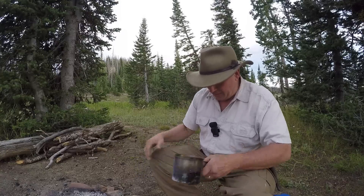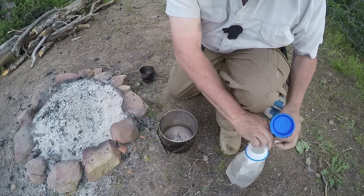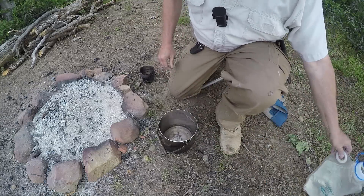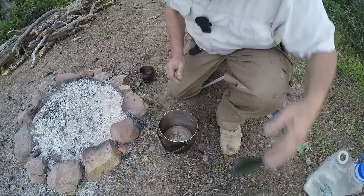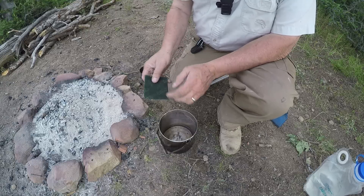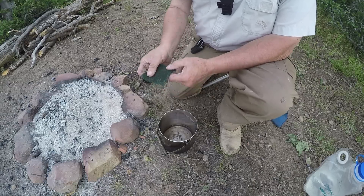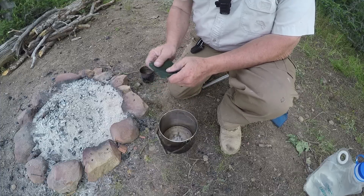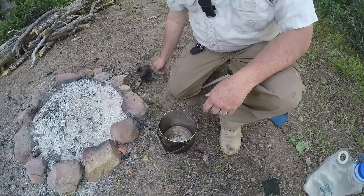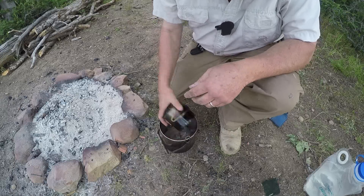I'm going to dip it in my zebra pot. I'll show you something that works even better — you don't even need this thing at all. You can use it if you want to help out, but you don't have to. So anyway, what I want to do is dip this cup down here in the water to get it all wet.